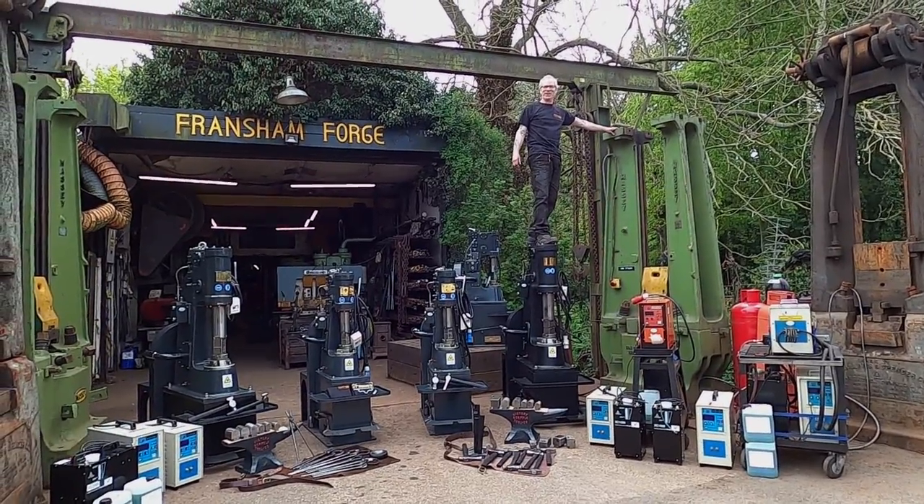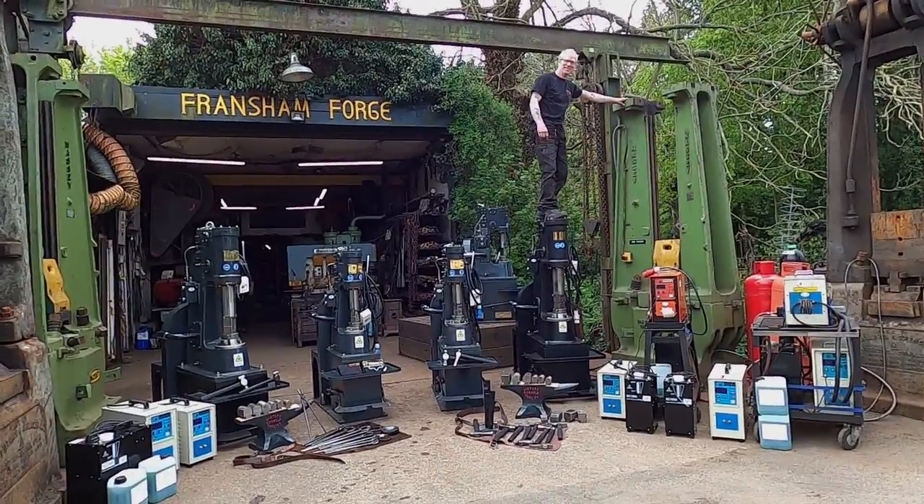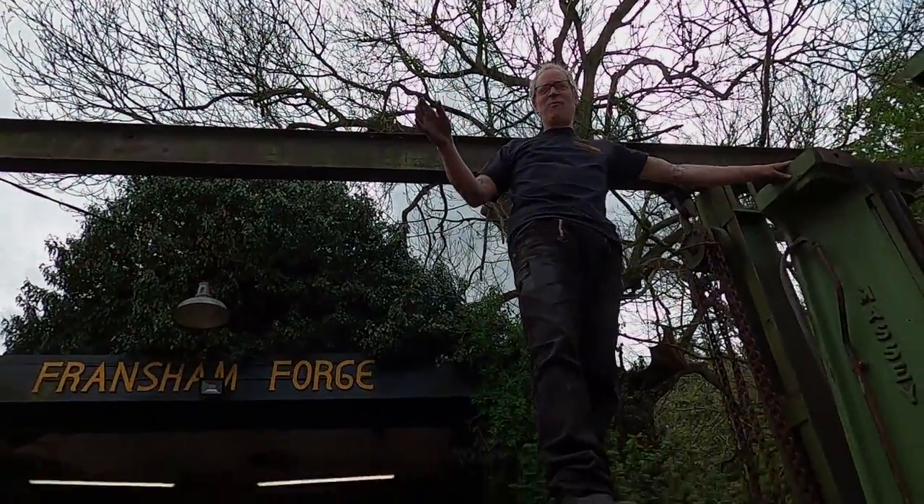You know what? I'm not doing it anymore. I'm getting down. The risk assessment is: don't fall off.